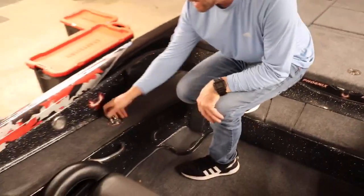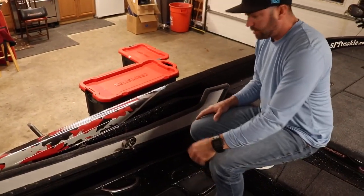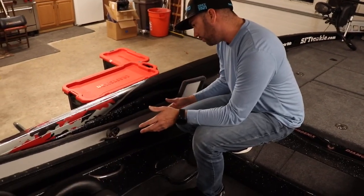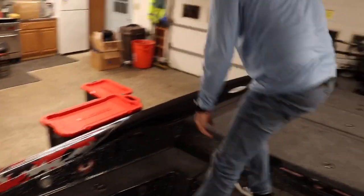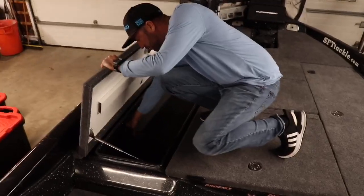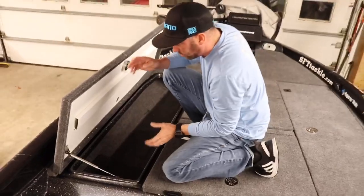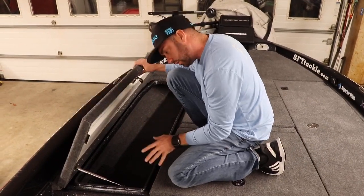One cool feature the Phoenix 920 has is a passenger rod locker. In Elite Series we don't have co-anglers, we have marshals nowadays. So if I go out to a new body of water I have no idea about, I'm going to bring some extra rods. This will hold four rods — it'll hold an eight-footer — overflow rods basically go in here. Up at the rod locker, I don't have rods in there right now, but I have the foam down inside of there. Even though this is a carpeted rod locker, the reels really take a beating in big water, so the foam protects the fishing reels and the rods — a little backer for them.